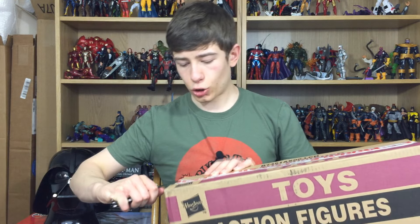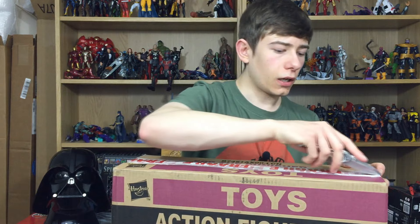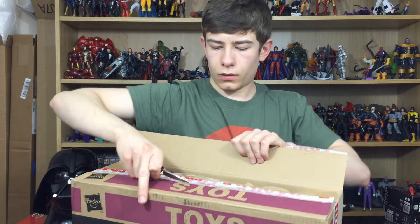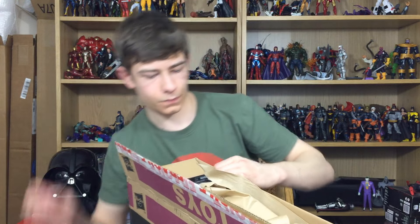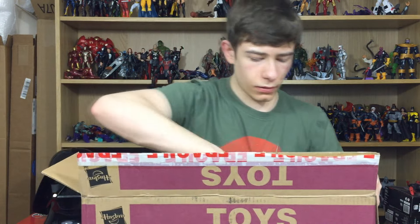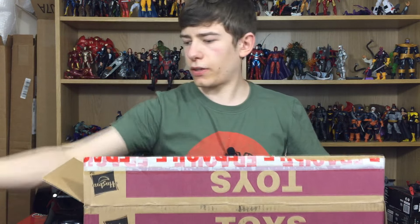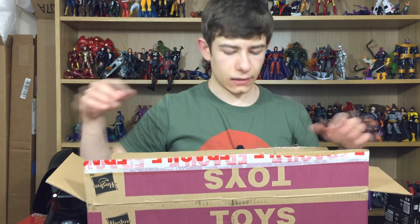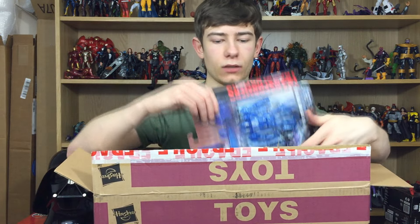There are also two more Marvel Legends in here, and there are also going to be two Transformers items in here as well. It looks like everything is in here. We'll save what you obviously know is in here to last because I think it is the best thing. There are two Transformers items, so let's go ahead and take a look at those first.